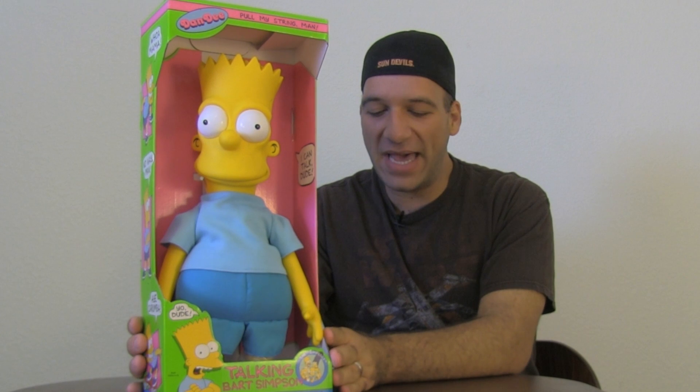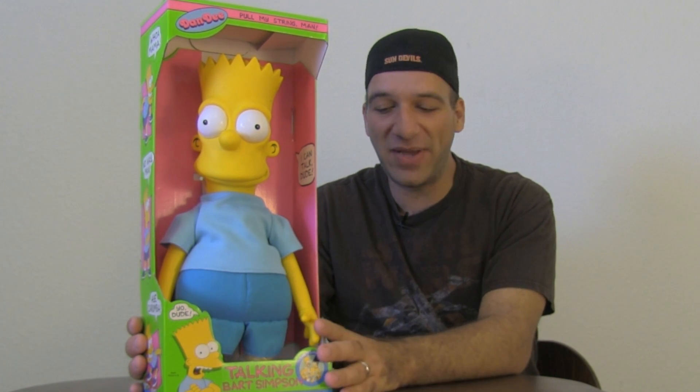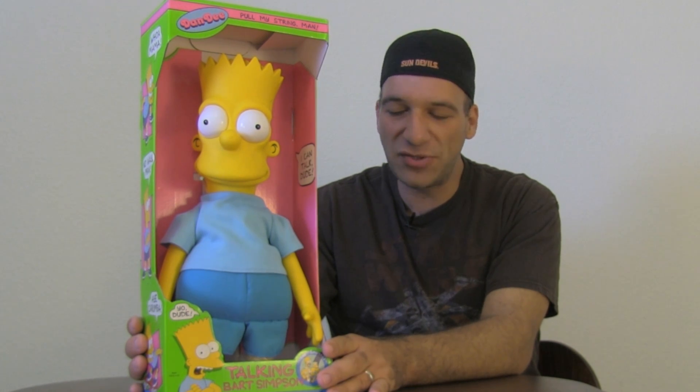I remember actually owning this particular item growing up as a kid. I found this — it's a complete unopened box. I found this at Phoenix Comic Con a couple weeks ago and I don't have mine from growing up, so I had to pick this up and I'm going to show you guys a closer look.